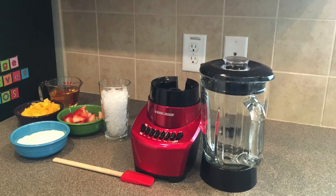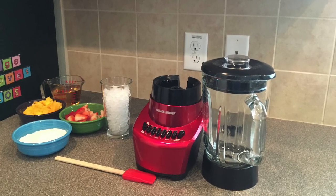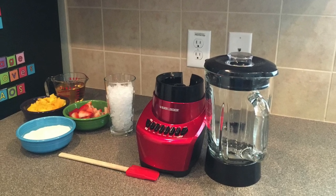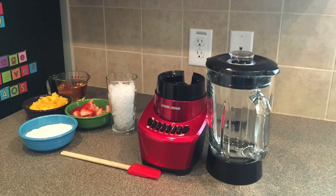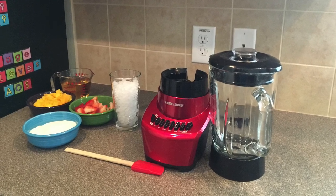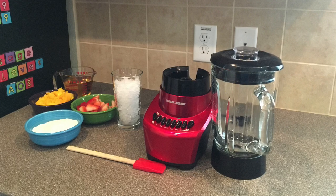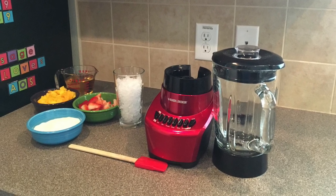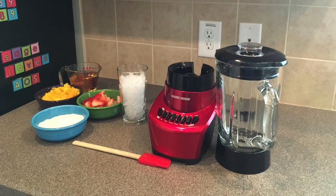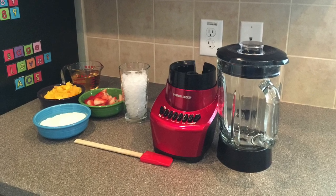My neighbor had lots of extra mangoes that she shared with me. So I'm using two cups of fresh mangoes and one cup of fresh strawberries. Because I'm using fresh fruit, I need ice. You also need one and a quarter cups of apple juice, or you can substitute orange juice. And one cup of low-fat plain yogurt. You also need a blender and a spatula.